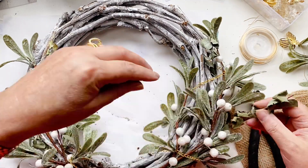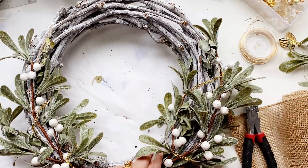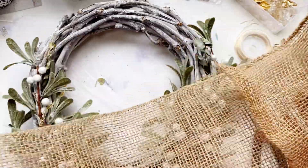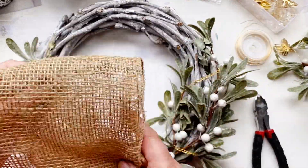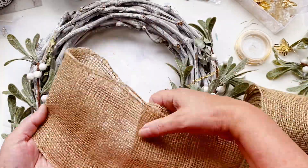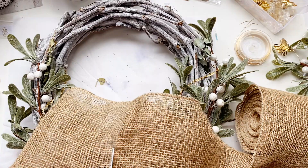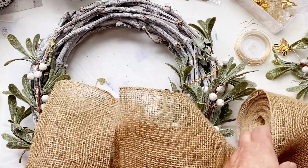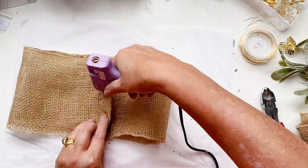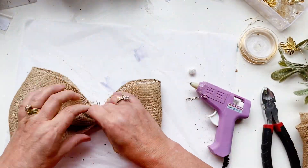Here I'm just shoving some of that eucalyptus in between the twigs. I didn't have much of it left so it filled in some gaps. I'm adding a ribbon with the hessian ribbon — just measuring what sides I want. I'm going to put it down the bottom, not at the top like it usually is. So just cutting that and folding the edges in, and I'm going to get the dreaded glue gun out.